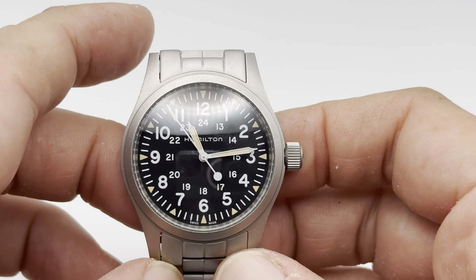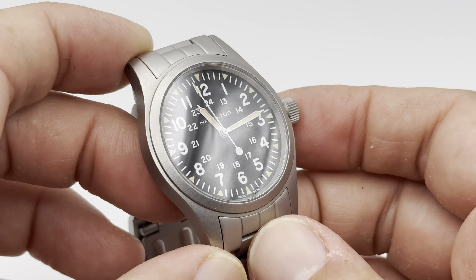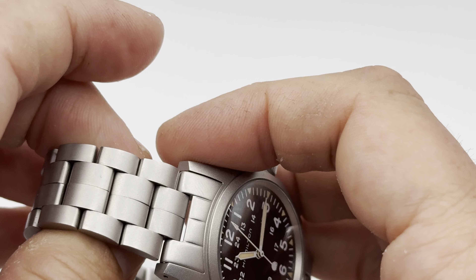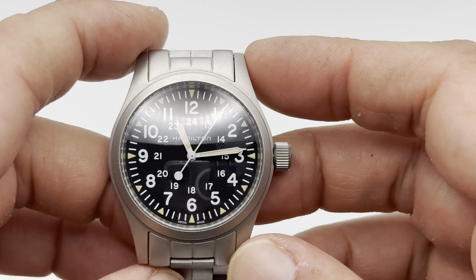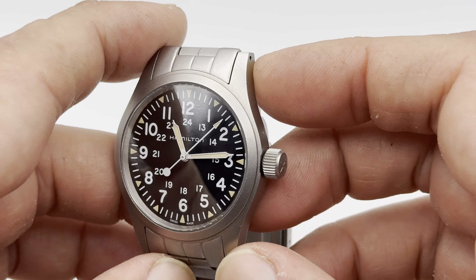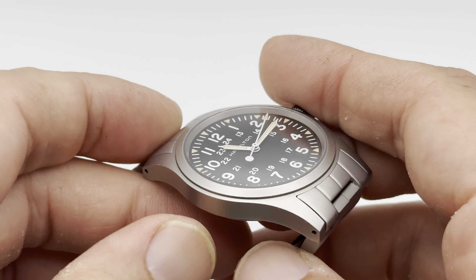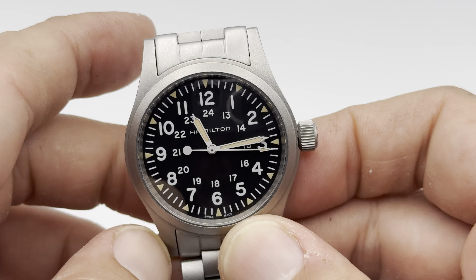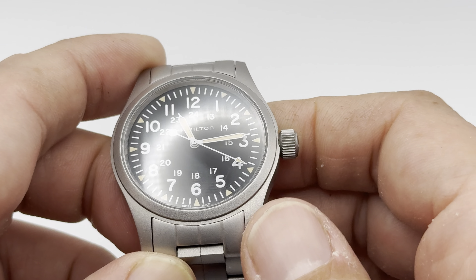It's an absolute strap monster — any 20mm strap will fit on here, no problem. It really does change the watch a lot when you put it on a strap. I've been wearing it on this Hamilton strap, which is the navy green one you can actually buy this watch with, and that looks fantastic. It's ultra comfortable and lightweight — the watch comes in at about 80 grams, so it's not very heavy at all.